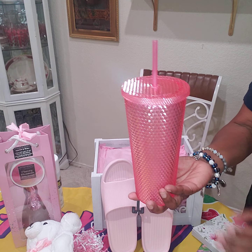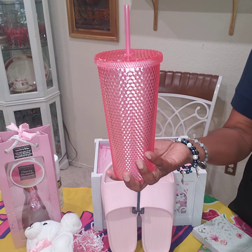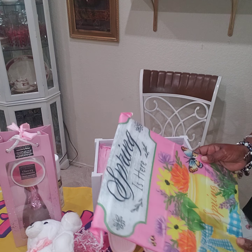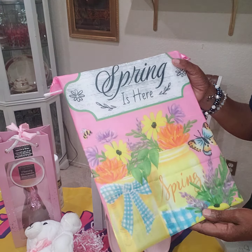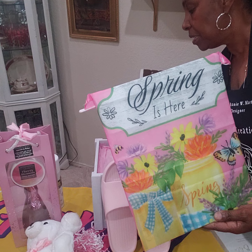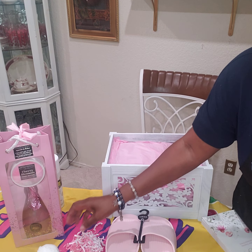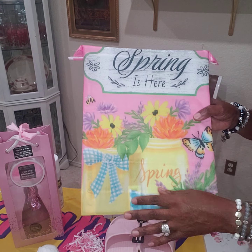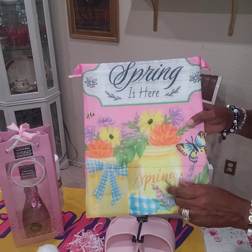I'm also going to be adding the tumblers that we get from Dollar Tree — I found this beautiful pink one. I also use my backing from the Dollar Tree — just the flag, a garden flag — and all I did was tape it on the back of this as my backing.